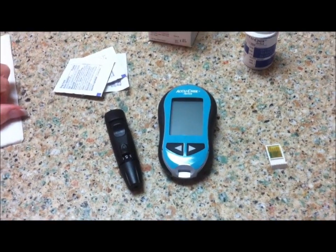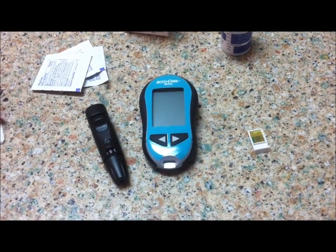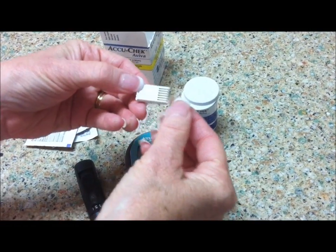This is a video demonstration on the use of the AccuCheck Aviva blood glucose meter. The first thing you'll notice about the meter is that in every box, there's a set of strips and a code chip.